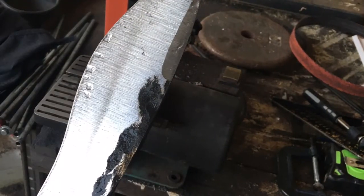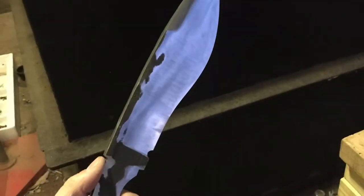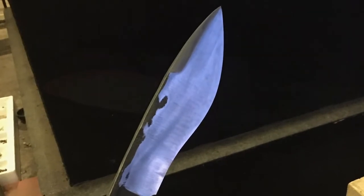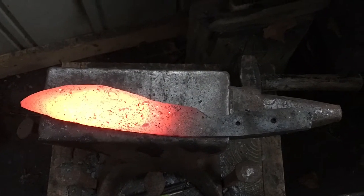Right here you can see the rough grind, and the next one shows a finer grind on the blade. Here's an even earlier picture when there was still some forge heat left.